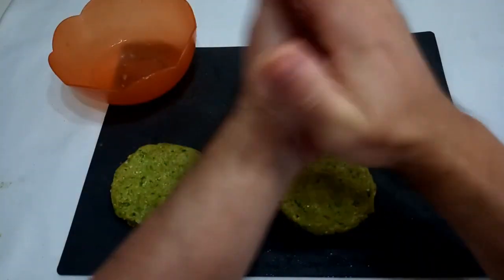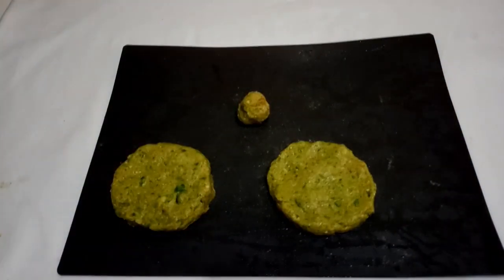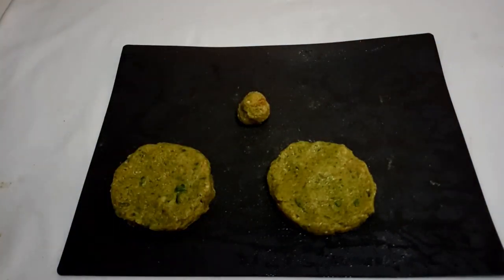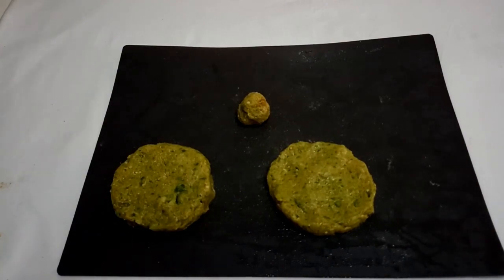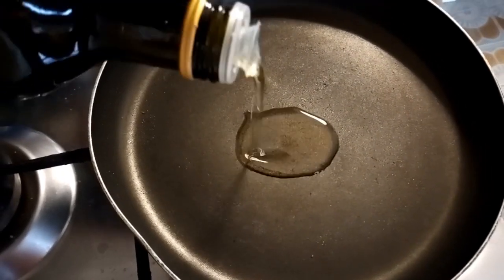You can also make courgette balls — you don't have to do burgers, just give room to your imagination. Put them in the fridge for one hour or 30 minutes, and then back to the stove. Add some oil.